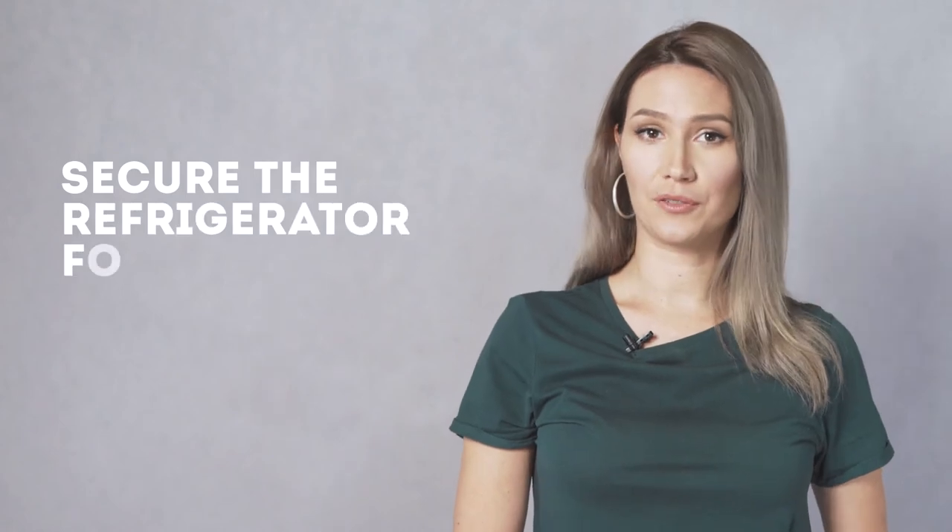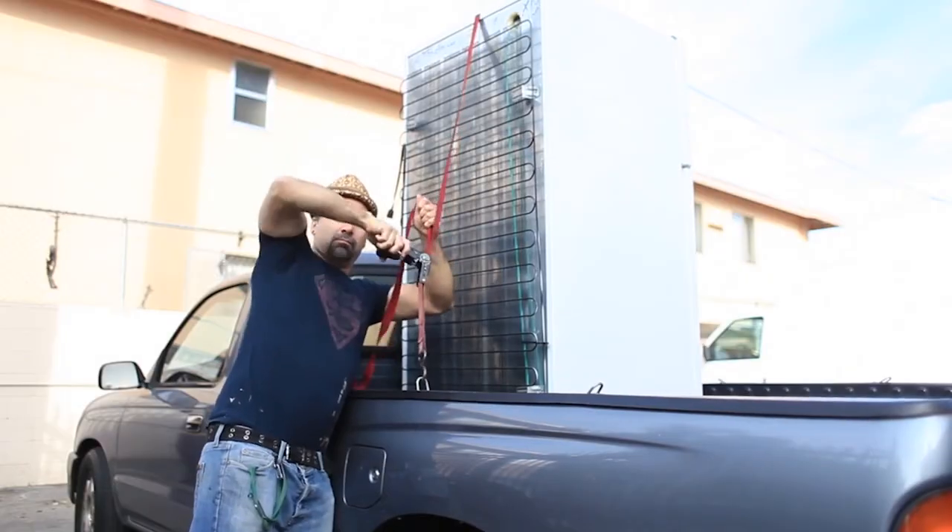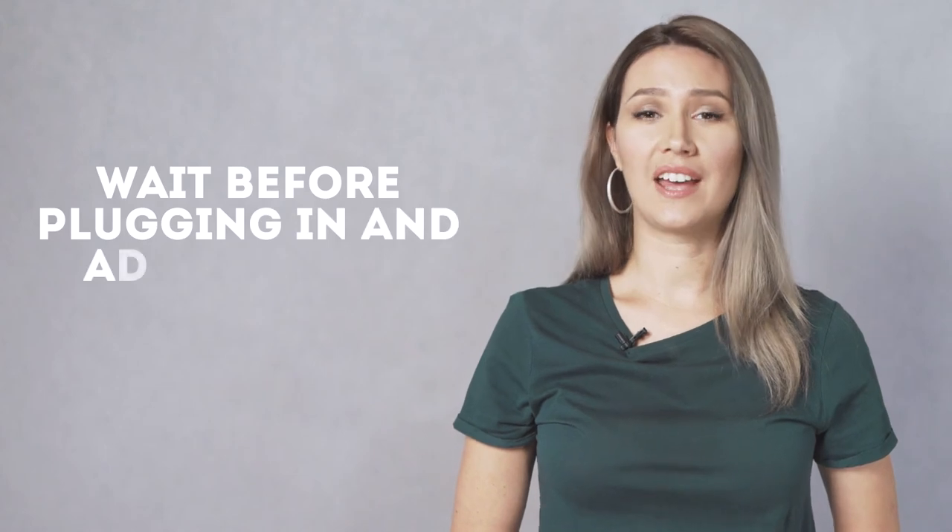Step nine: secure the refrigerator for the move. Secure the fridge to the truck using additional straps along the top and sides of the fridge. Step ten: wait before plugging in and adding food. Once you get your fridge to its new location, wait a couple of hours before plugging it back in.